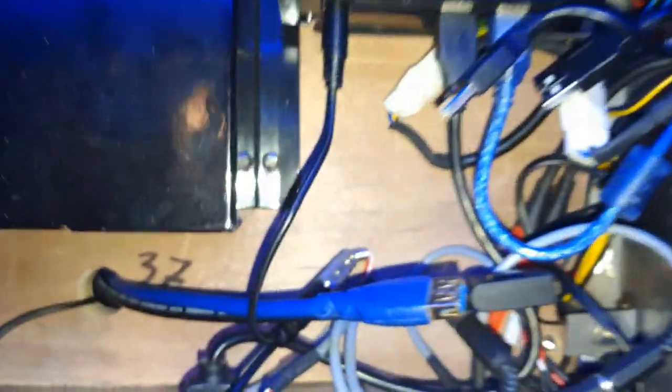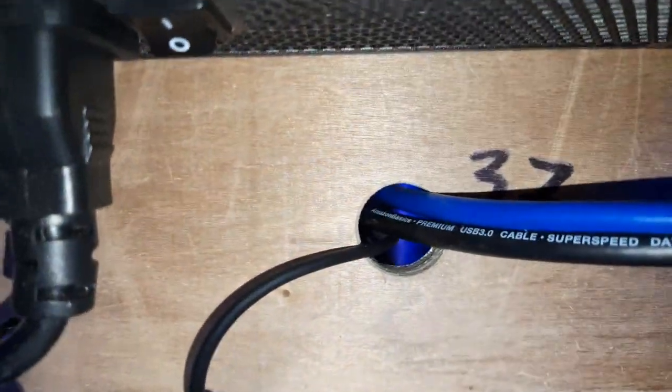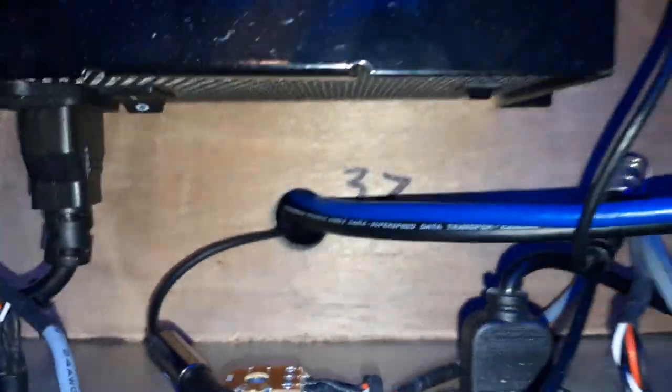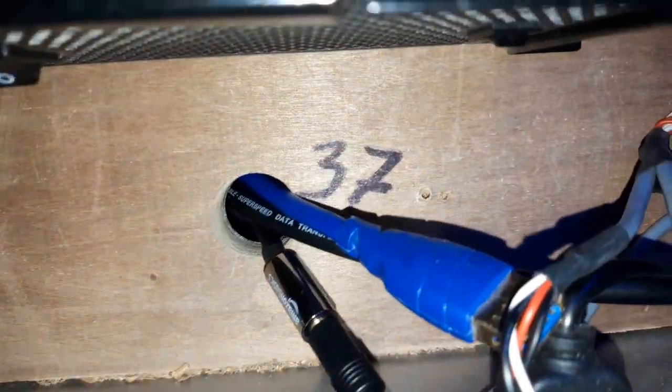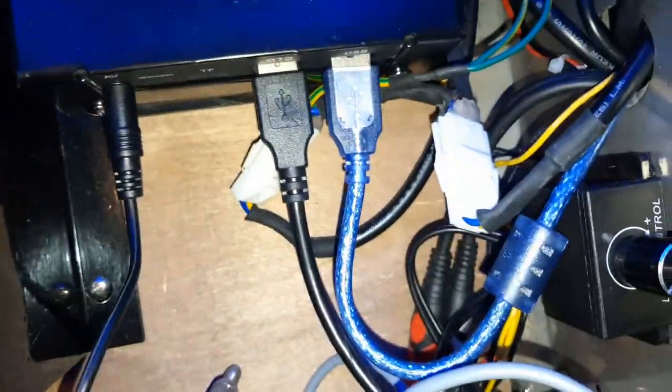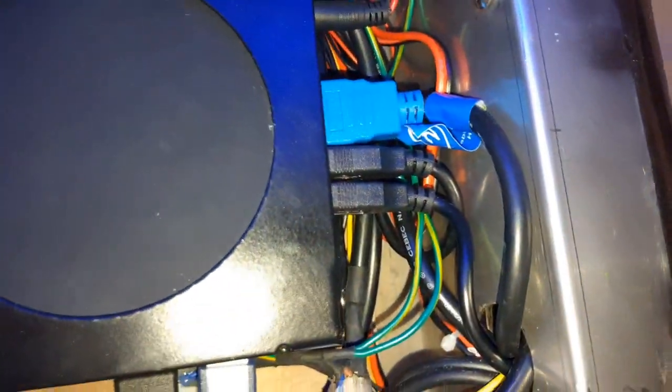I actually drilled a hole into my cabinet so that I could get these cables in here without just sticking them through the opening. Would I suggest you do that? Short answer: no. Don't do that — because it's super dangerous, and it's really not that much work to just plug the USBs in there.